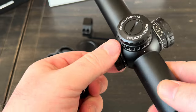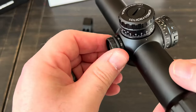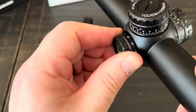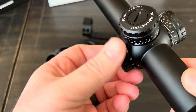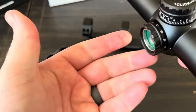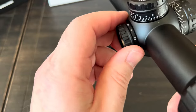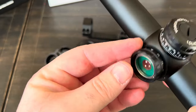We have 11 levels of brightness on the illumination dial. Everything is brand new so the dial is pretty stiff to turn right now — it almost leaves marks — but there are your 11 levels. We'll see what that looks like in a bit.